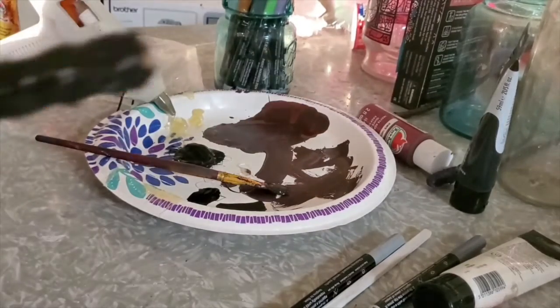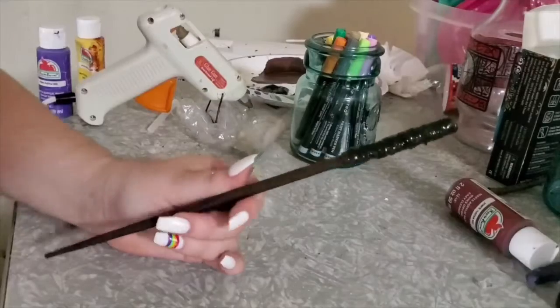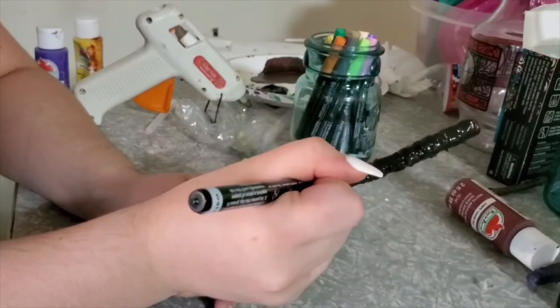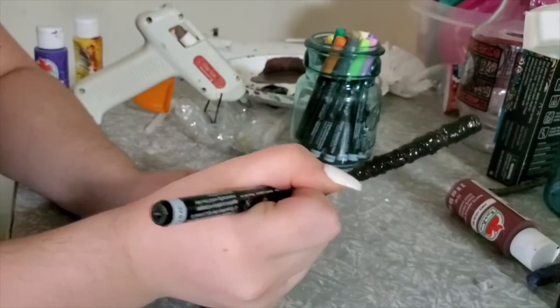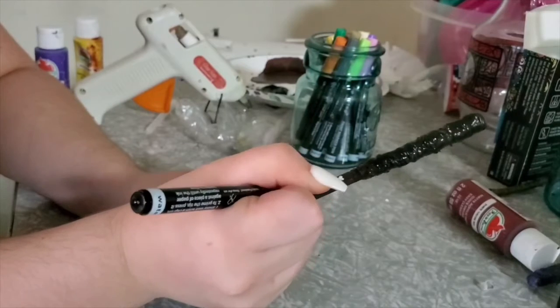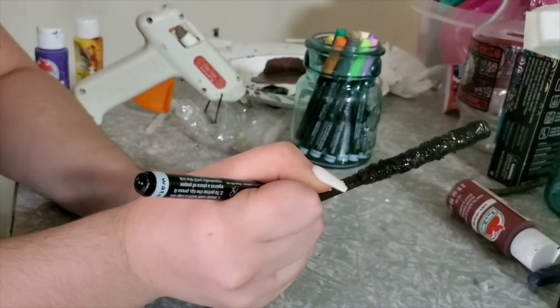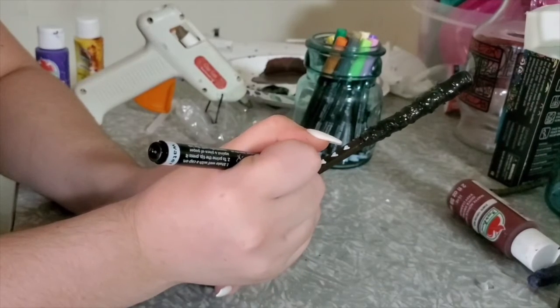Sorry the video looks a little weird here, I just could not get my camera to focus. But after you've got the handle painted and it's dry, then you can go in with markers. I used paint markers and draw whatever design you want on the bottom. I did hearts and polka dots. That's pretty much all you need to do to make a really cool wizard wand.